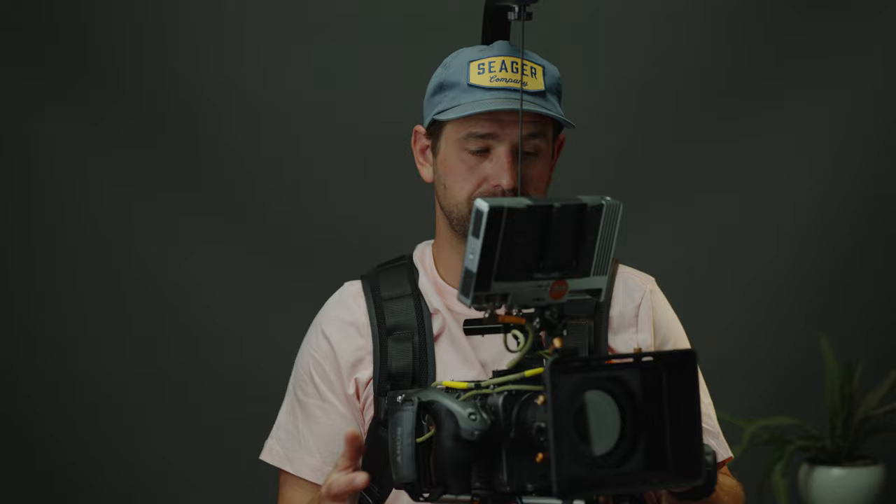That's kind of the name of the game when it comes to the EZ-Rig. It does what it's supposed to do, there's no frills about it — it's just a piece of equipment that is pretty simple. Made in Sweden, all the parts are replaceable. I have no negatives to this thing besides maybe the price and availability. Besides that, it's just a tool that I think everybody should have in their arsenal if you can afford it and you're using these tools the way a lot of us are.